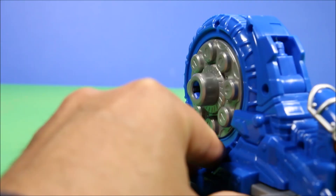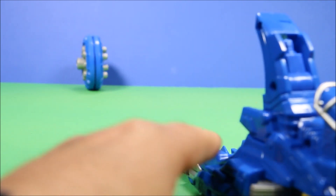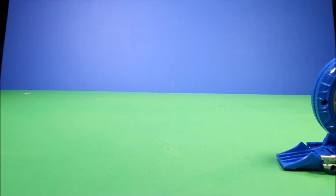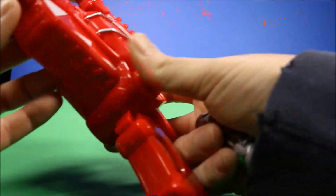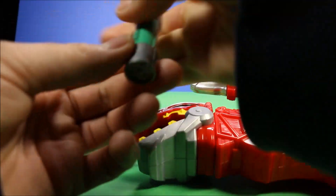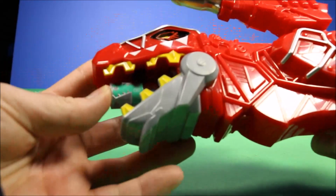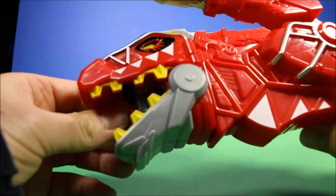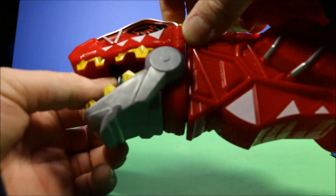If we go ahead and put the cartridge in the guy, what's really cool is he will shoot this disc out. I also have a morpher here so we can listen to what sound the cartridge actually makes — let's go ahead and put this inside the guy.